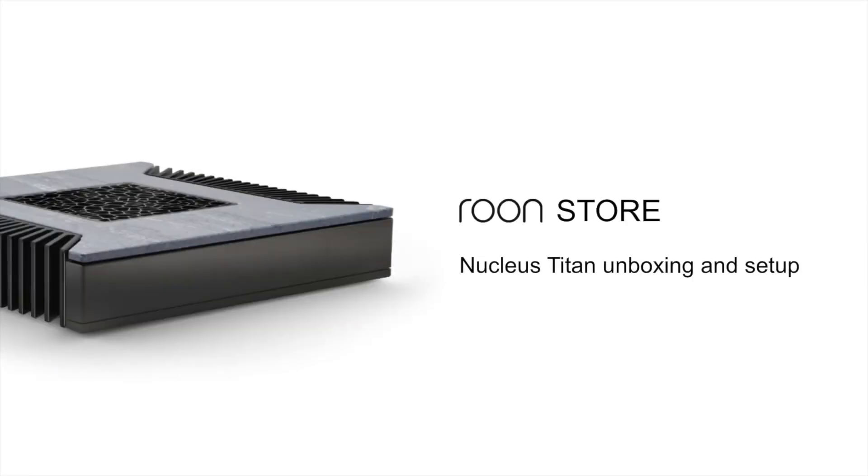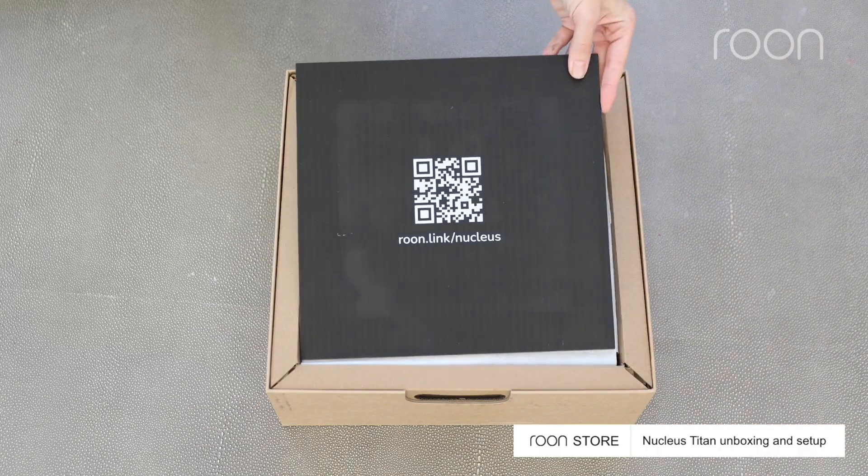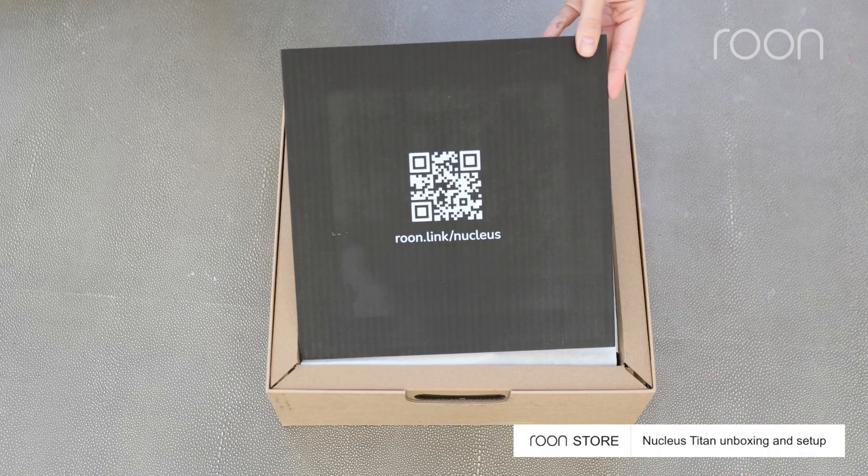This is the Rune Store with an unboxing and setup of the Nucleus Titan. To begin, remove the box lid. Inside you'll find a QR code to the quick start guide.